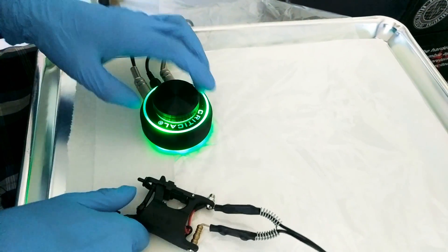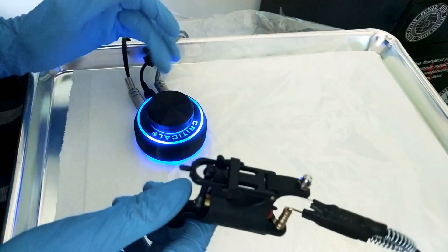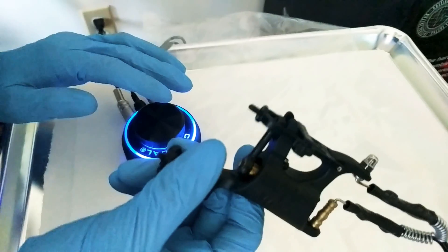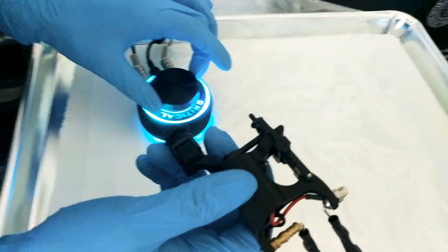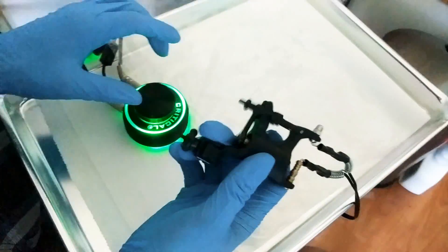I'm going to go over the voltage a little bit with you. This power supply is so powerful it can start a lot of my rotaries just on one volt. That's one volt going right there. Usually just barely five volts is why I run everything on with this machine, just because of how powerful it is.